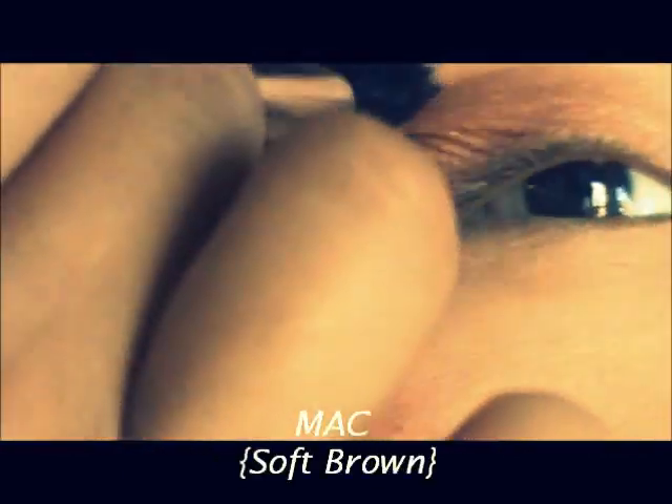Now I'm applying Max Wood Wink all over the lid, just blending it out a little bit with my finger as well. And now I'm taking Max Soft Brown as my blending color, getting rid of any harsh lines.